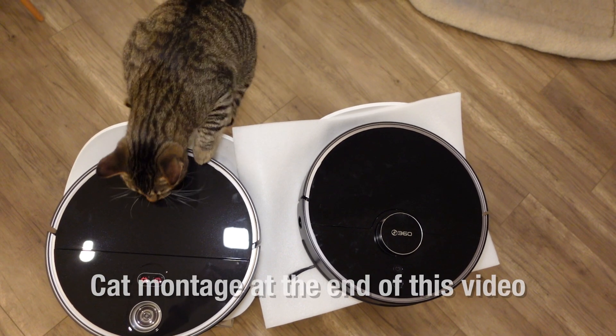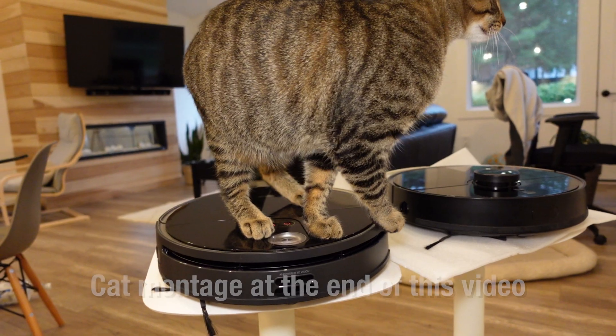If you find cats riding RoboVacs to be funny, make sure you stay tuned to the end of this video. With that in mind, let's get right back into the video.